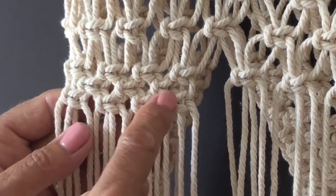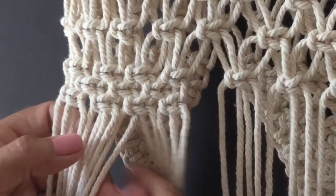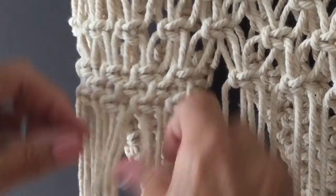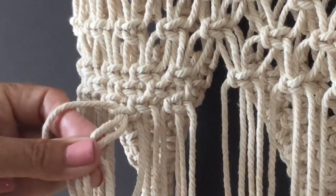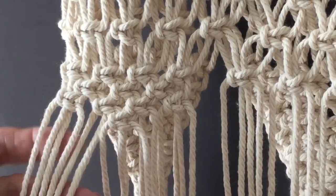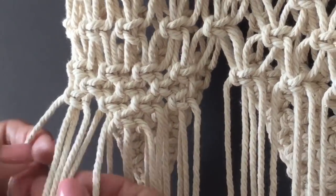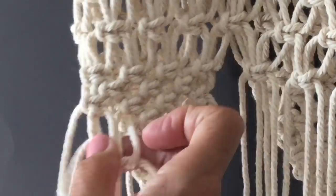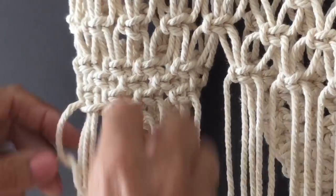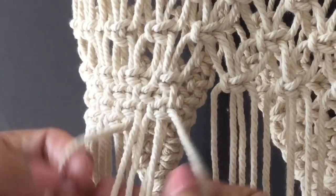So the first row of alternating knots has three square knots, and then we've got four square knots. Next row, start in the middle with four cords, one square knot, and then on our sides have four cords in the middle and our two cords on the outside — so we're wrapping over four cords. Same on the other side: four cords in the middle and our outside cords.